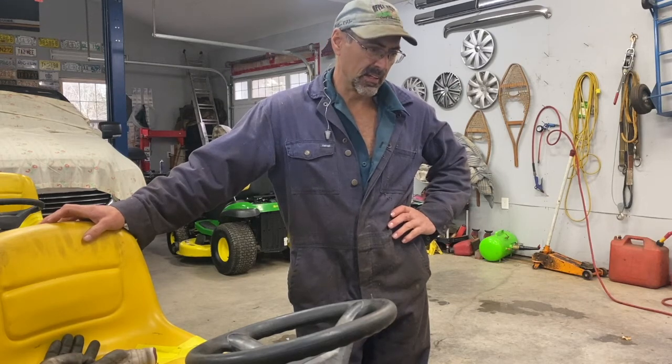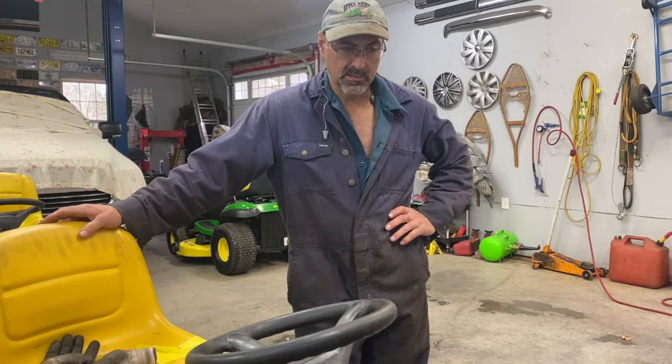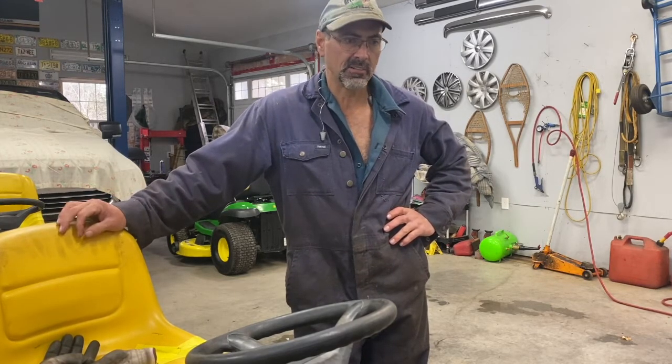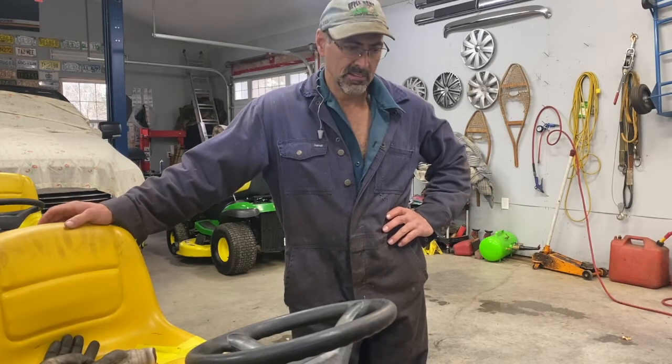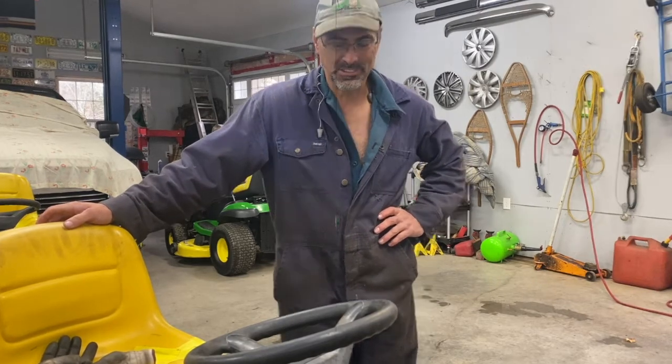Welcome back to the channel. Today I've got an LA-110 that's blowing fuses. They could be mowing for an hour, shut it off, and then nothing. They put a 30 amp fuse in and it's melting that, like I'll show you.